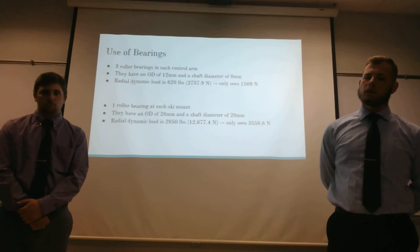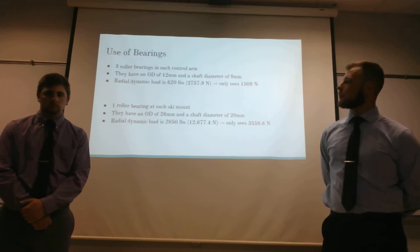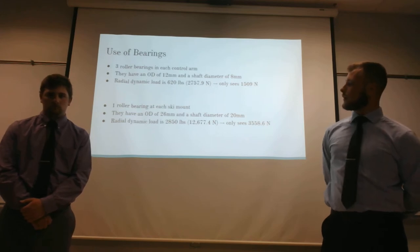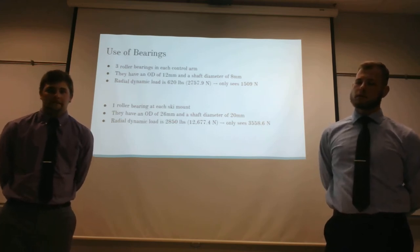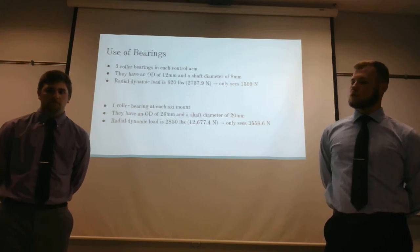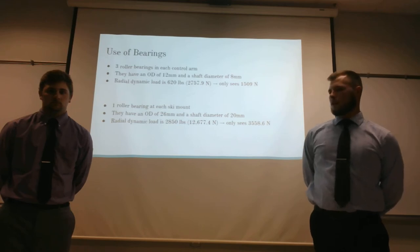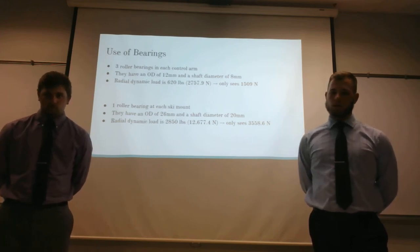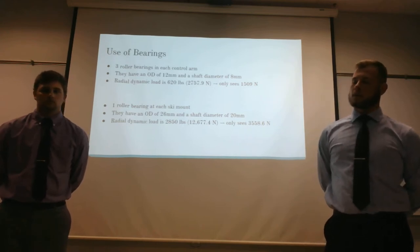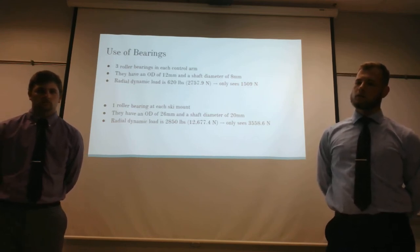Part of this design required incorporating bearings. In each part of the design — including the control arms and the ski pivot — we incorporated bearings. At the control arm pivots, we used needle bearings with a 12-millimeter outer diameter and 8-millimeter inner diameter. Each can withstand 600 pounds of radial load, and having two at each pivot point allows them to equalize to 1240 pounds of resistance against the forces acting on it — only about 1509 newtons of actual load. Down at the ski, we incorporated a much larger roller bearing with a 26-millimeter outer diameter and 20-millimeter inner diameter, capable of withstanding a 2850-newton load on each bearing.